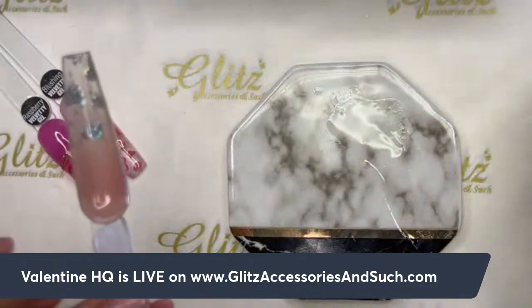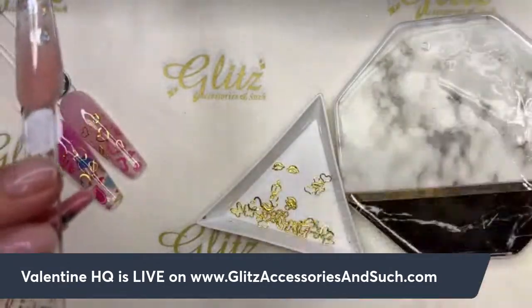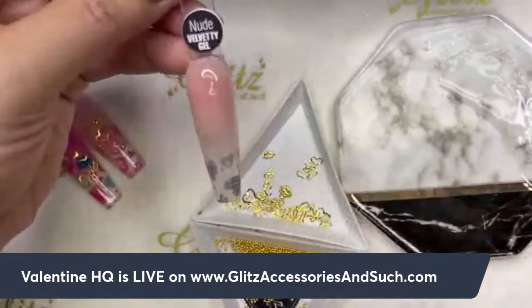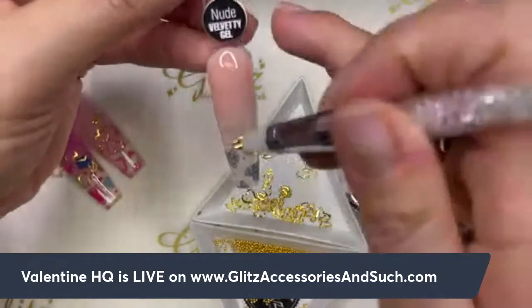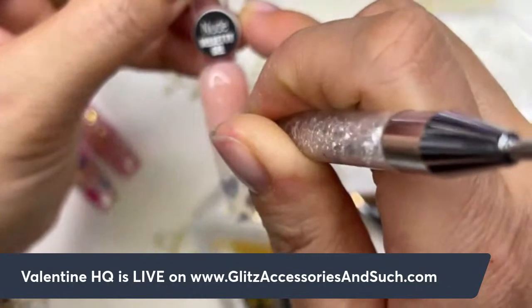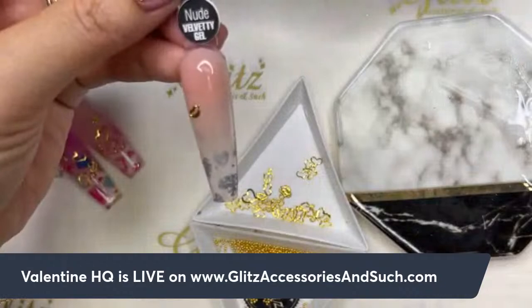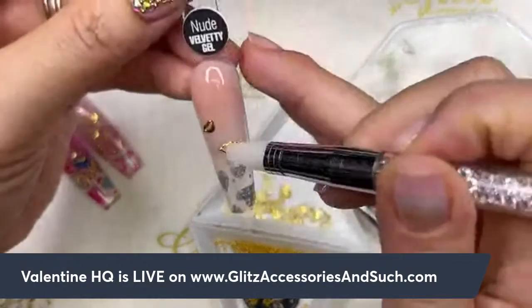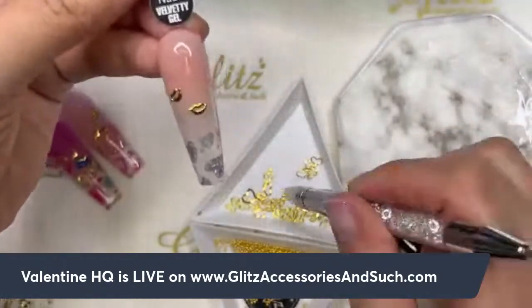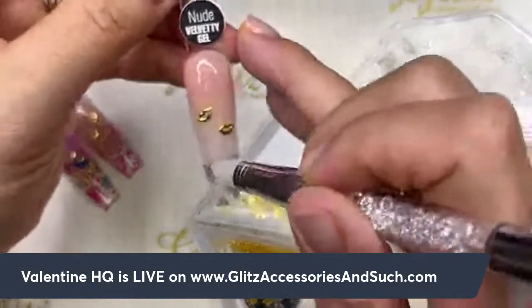Now we're going to pick up some metal charms and some beads. Let's do the heart and the lips. The nail is still wet with the velvety gel, so go ahead and pick the charms you like. I'm going to pick some leaves and some hearts. For a lot of beginner nail techs, this is going to be such a great technique for creating trendy enhancement nails.